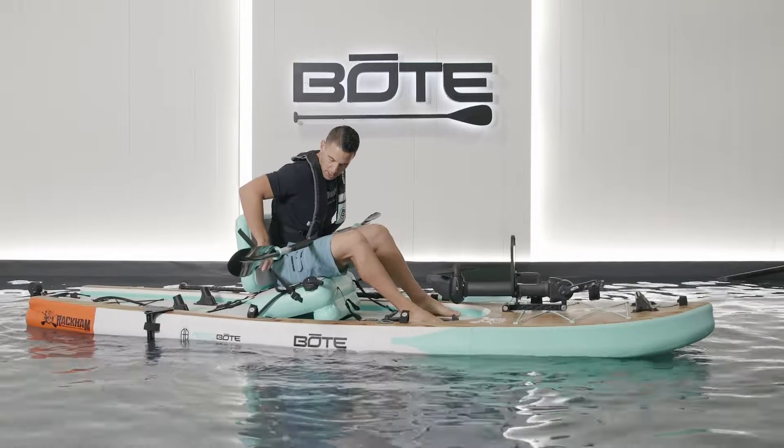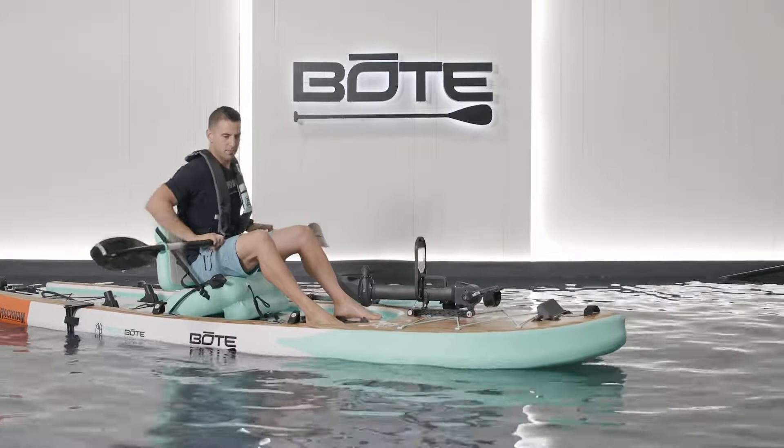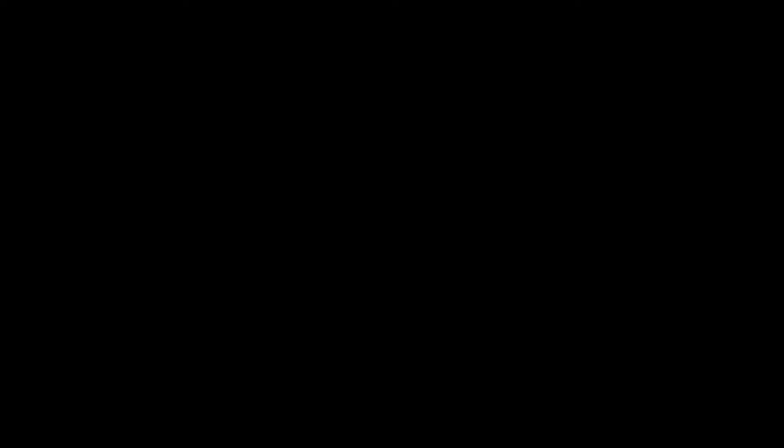If you need to adjust the seat while you're out on the water, you can do that. Pull it a little tighter, pull it up — you can make those adjustments while you're out in the water, just so you're comfortable while you're paddling.